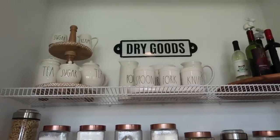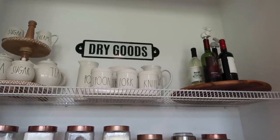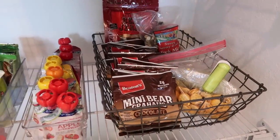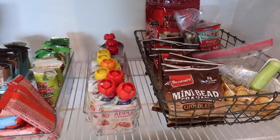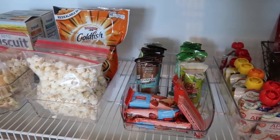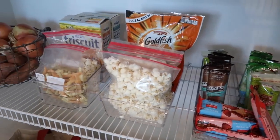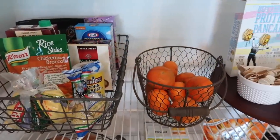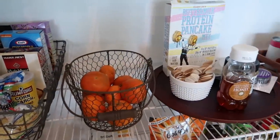I love that I can see exactly what and where every item in our pantry is right now, and that everything has a place. I think the way I organized this will be really easy to maintain so we don't end up with the clutter that we started out with.